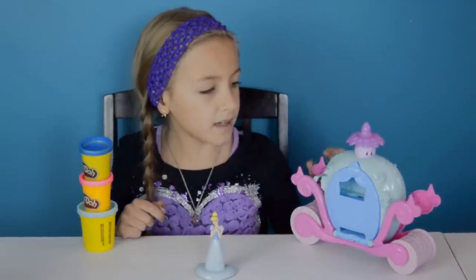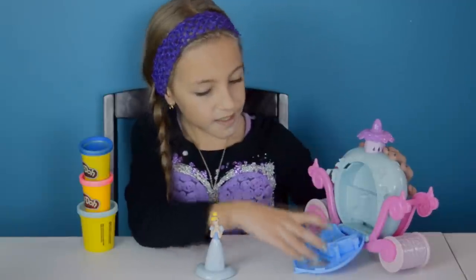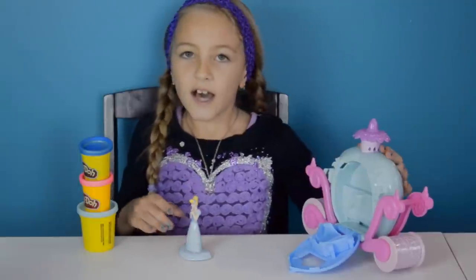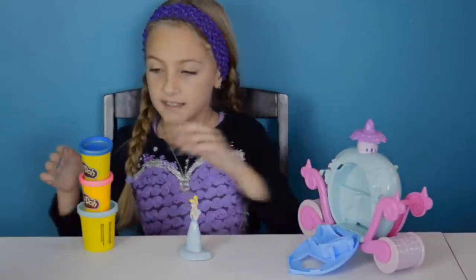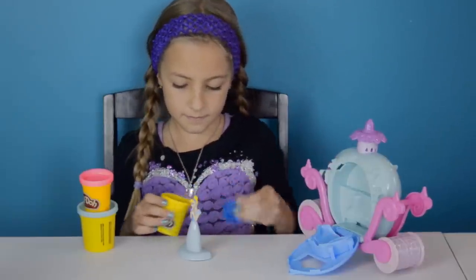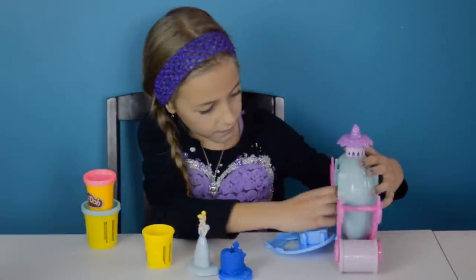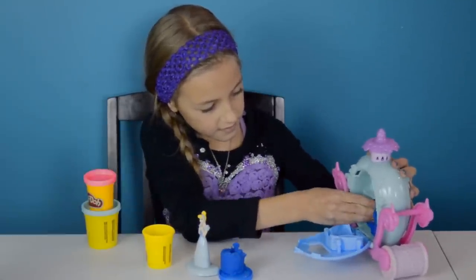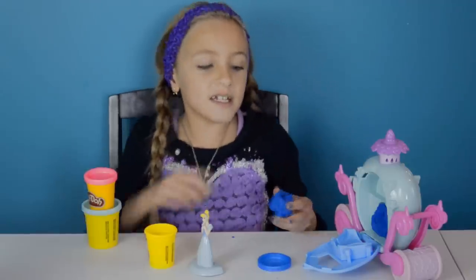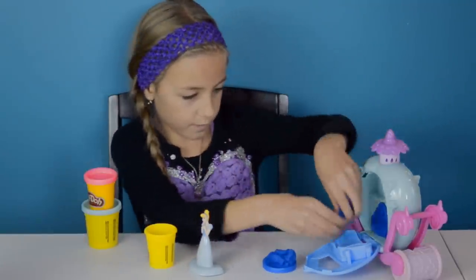Let's open the front part and see what's inside. Here is the part where you put Cinderella's figure in, but now I'm going to be making her dress. I'm going to make her dress blue. I'm going to take a little piece and put it right here for the back of the dress. Also I'm going to take some more and put it right here for the front of the dress.